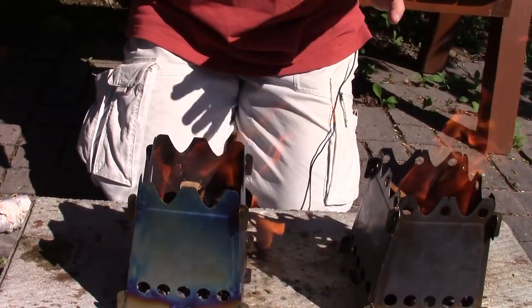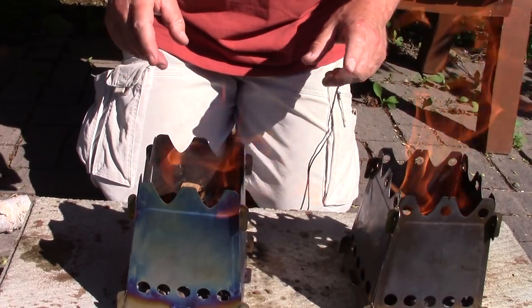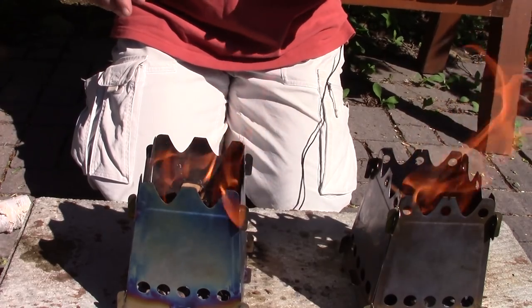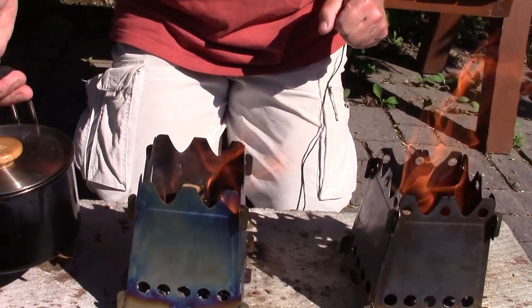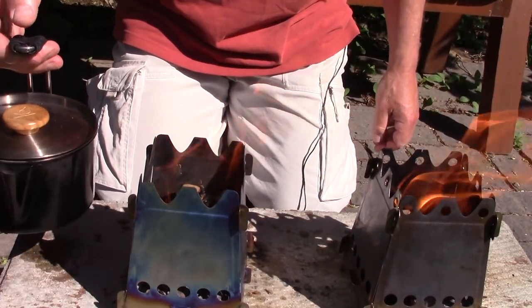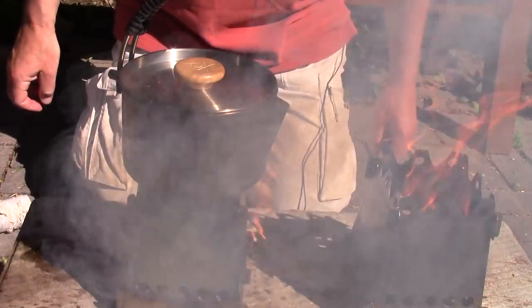To save time, I got the fires going ahead of time rather than make you watch me start fires in two stoves. The fire looks pretty even in both stoves right now. I have a kettle of water — today I'm using my Kessel by Uberleben. Let's put it on top of the titanium one as the standard and see if it generates smoke — and it does. It's not too bad, though it was actually worse the other day. It does increase quite a bit of smoke, which means it's dampening the airflow down significantly.